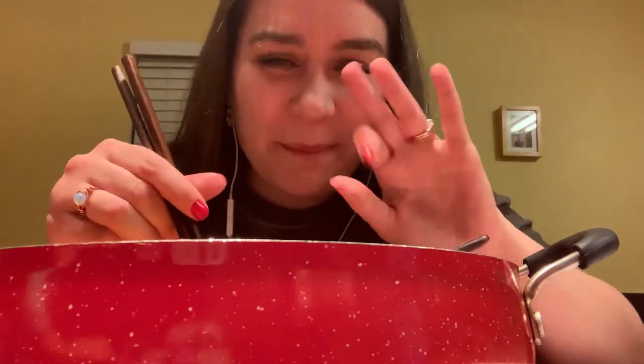I gotta share some of this ramen with my kiddos. Thank you for watching my video, and Merry Christmas. Bye.